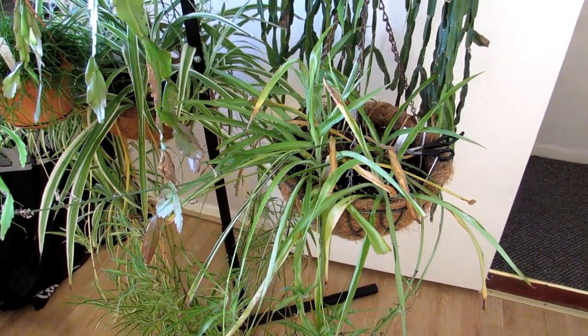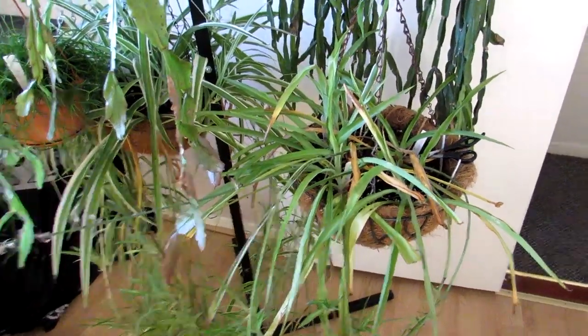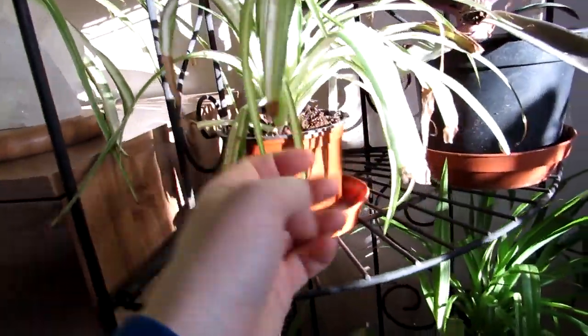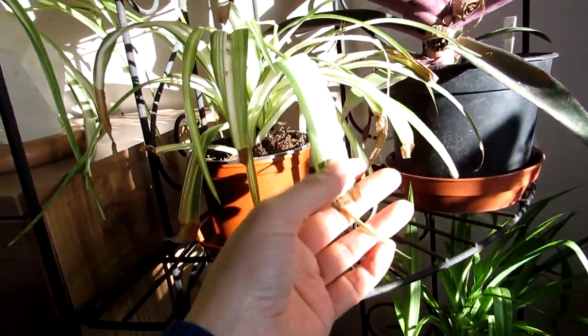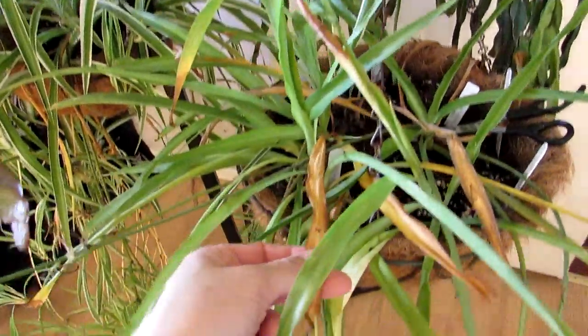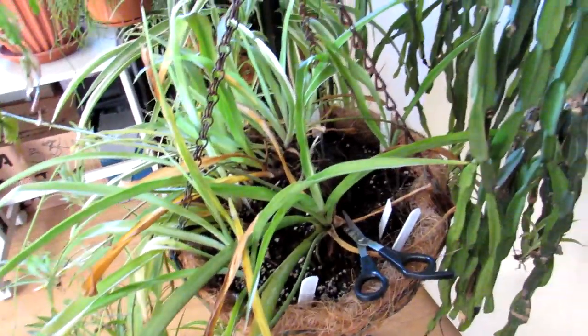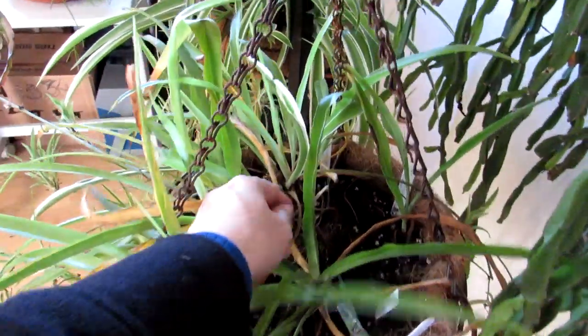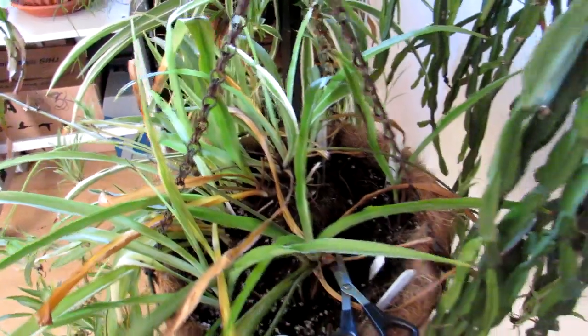I had a question a couple of times on that video — people were saying how do you remove the dead leaves? The common things with spider plants are two: one is the dead brown bits on the edges of the leaves, which is very common, and also as they grow and produce lots of new growth — they're very fast growing — they do sort of die back. People ask do I just pull it off, do I cut it, what do I do?